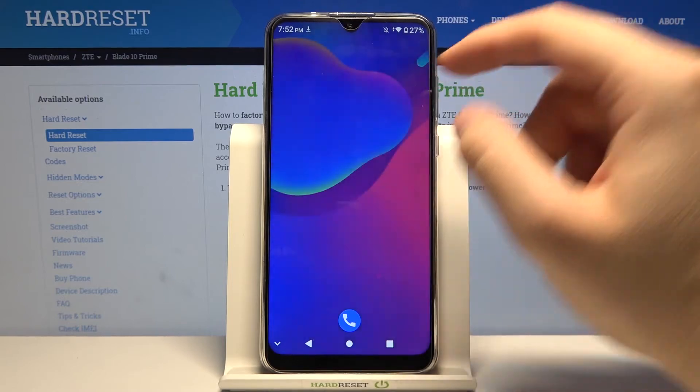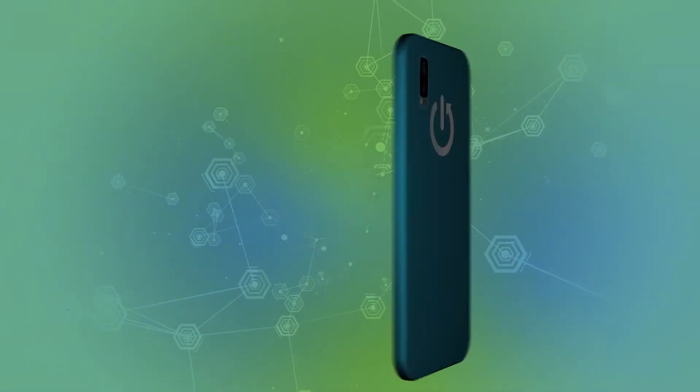Thank you guys for watching, leave thumbs ups, comments, and subscribe to our channel. Bye.